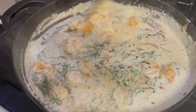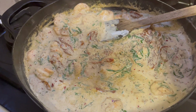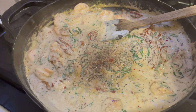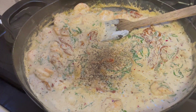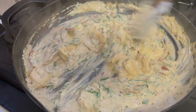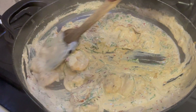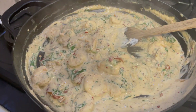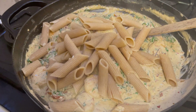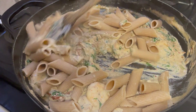Now season the pasta sauce with salt and pepper to taste. Since our pasta was cooked in salted water, don't add too much salt — just enough to season the sauce. If the sauce looks too thick, add some pasta water. My sauce was looking perfect so I didn't add any. Add the boiled penne — you could use any pasta you like — and stir it well into the sauce.